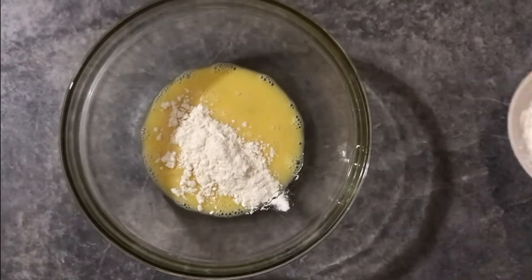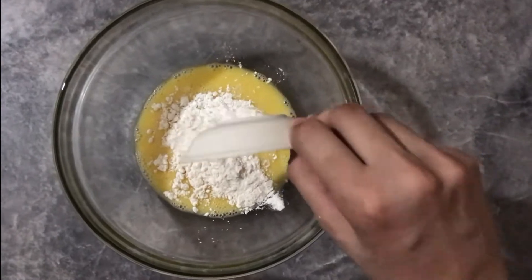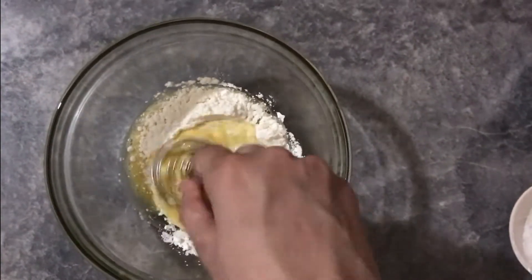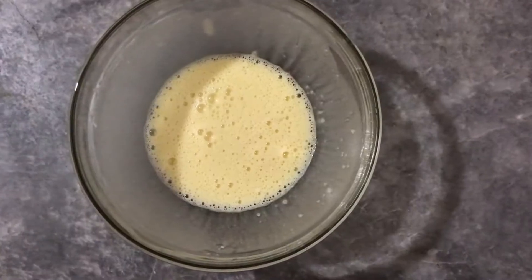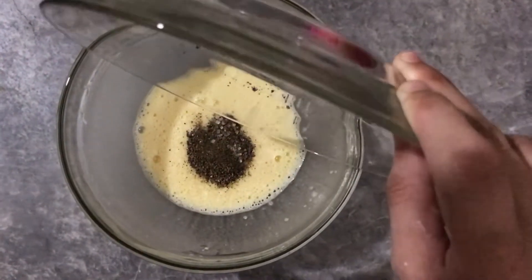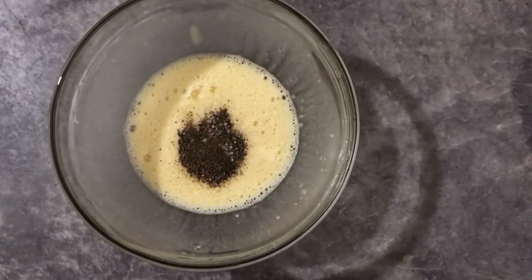I will mix the cornflour and mix it well, then add oil and mix it well.